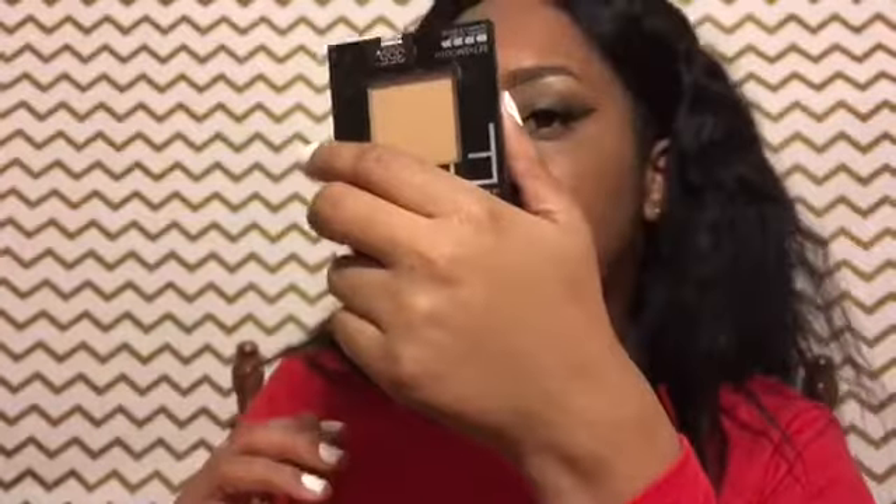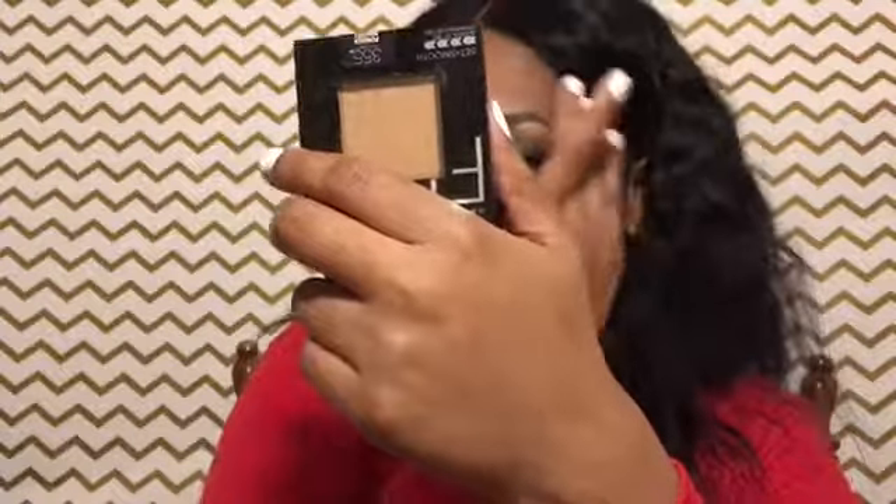It made my face feel really soft. I can't really tell if it's making me look ashy or not, but I guess it's okay. My face is primed. That's what happens when I use new things — I just blank out. Anyway, I'm going to be using my Black Radiance foundation. I really like the color and texture — it's not oily and not matte to where you look dry.